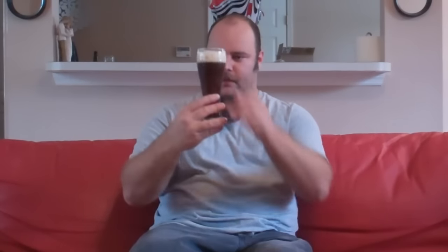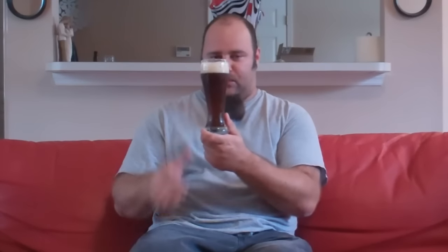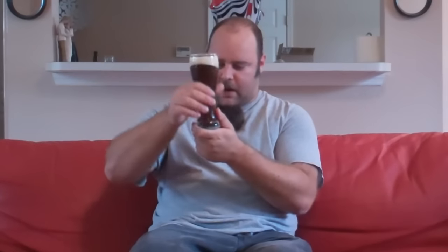Alright, so in our hands here we have the Dunkelweizen that we brewed. Let's go ahead and do a review — look at the appearance. To me it looks great. Nice white head, a little off-color brown there. Color-wise, it's got that brownness, a little bit of red to it. It looks like a Dunkelweizen to me. Trying to be fair, I'd give it a 4 out of 5. It looks nice — not perfect, but looks great.